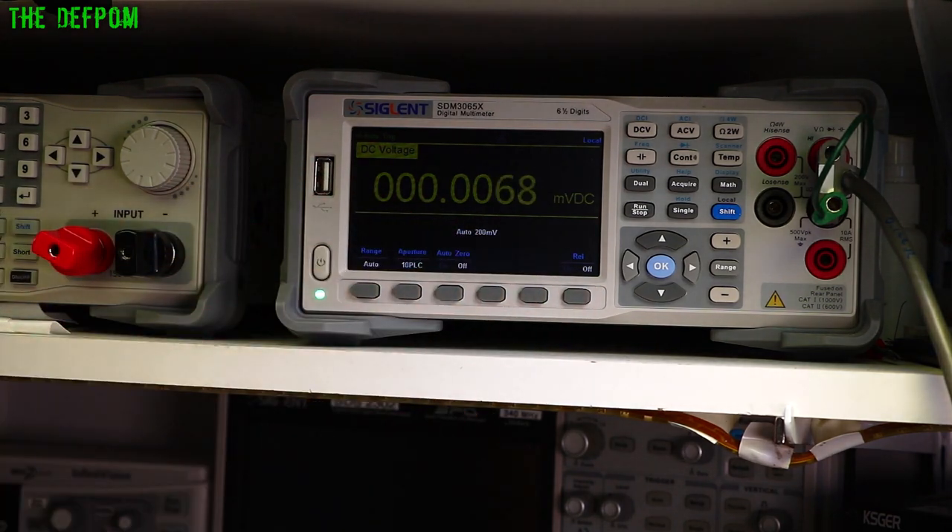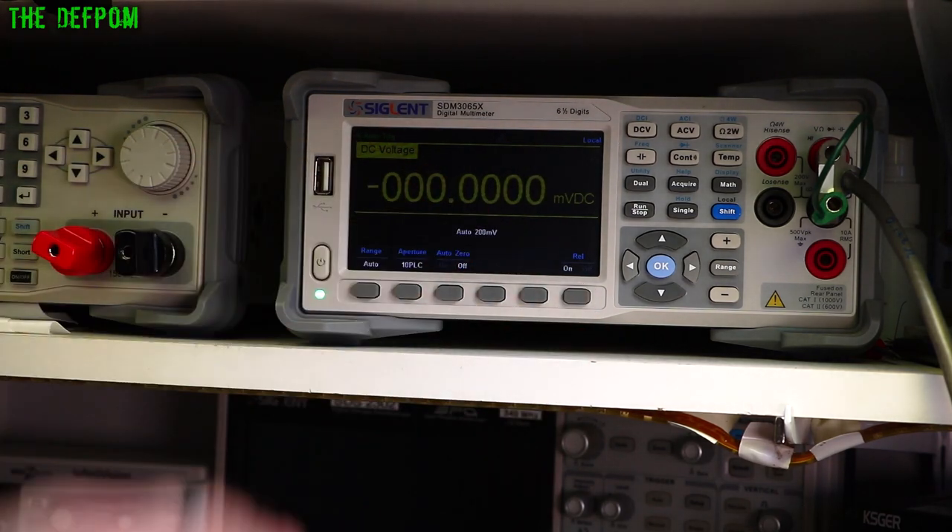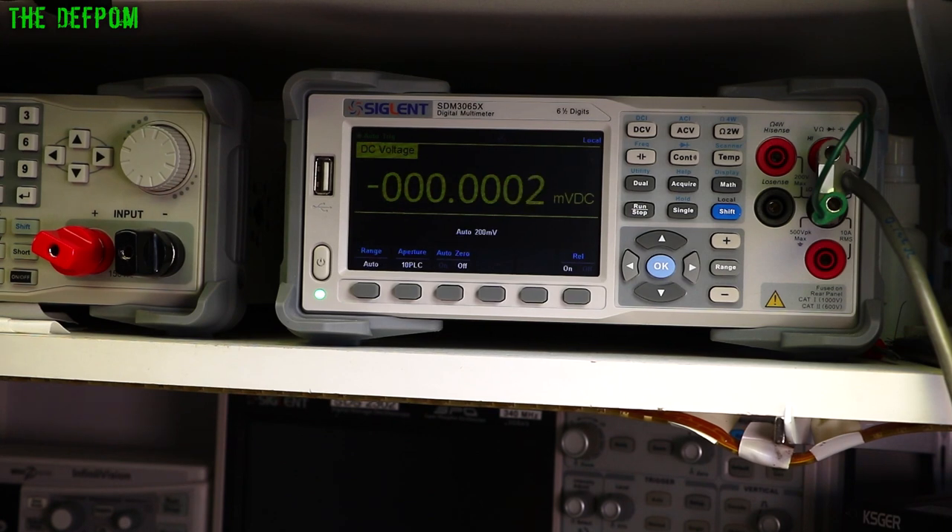Everything's set to zero right now — auto-zeroing is on, 10 power line cycles. I've put in 1 volt and we're getting 99 millivolts out, but this should be doing 100 millivolts. So I need to tweak this a little bit — just going to tune the adjuster on the board. I'll turn it clockwise to increase it. Hopefully we can get to 100 millivolts. If we can't, I might have to change my resistance values. It's getting a bit close to running out of range — I'm at the end and can't quite get there. So my resistance values aren't quite right — I need to change R21 and increase that resistor value.